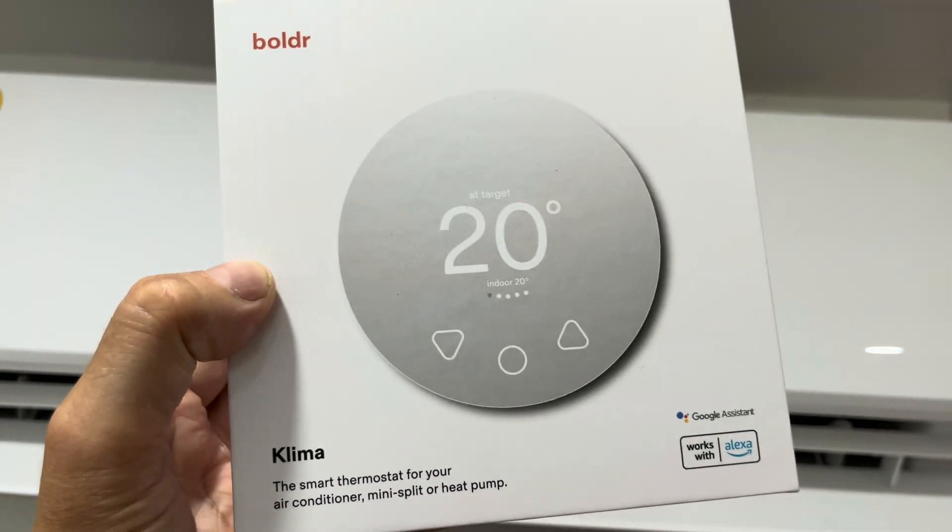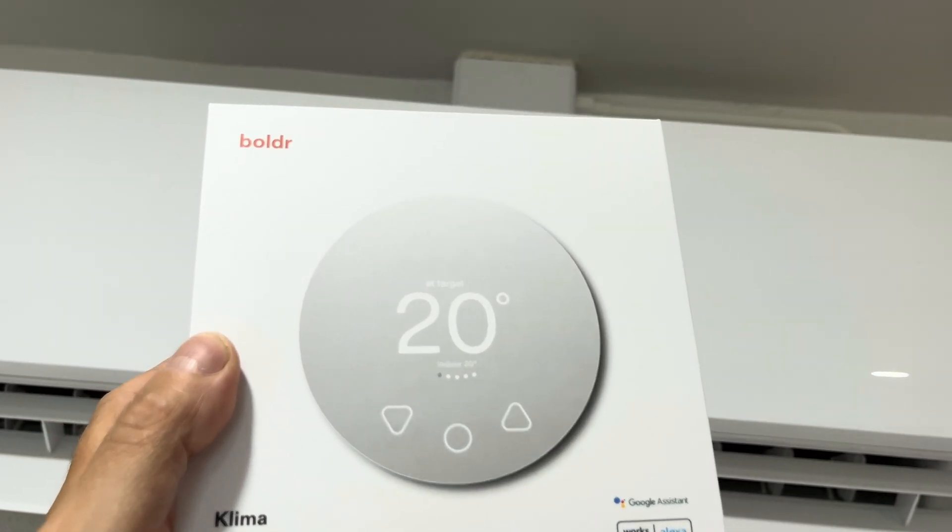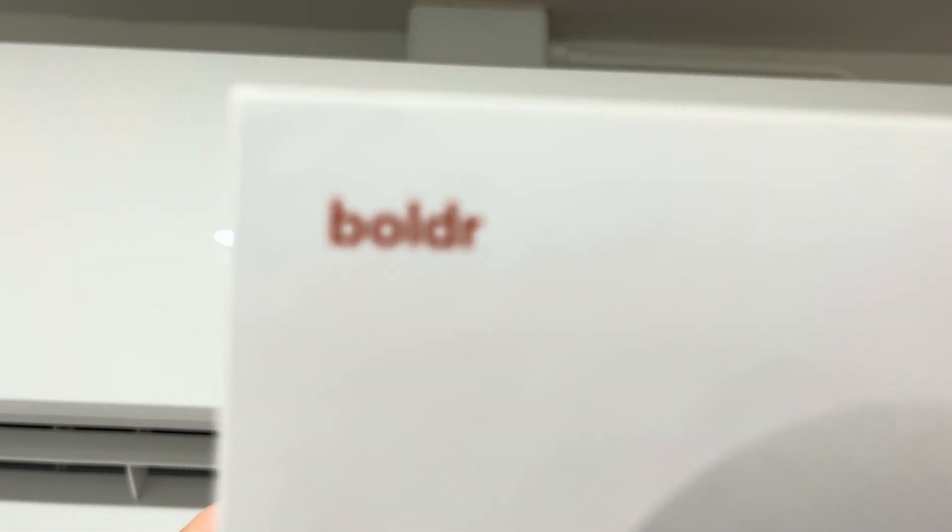That was it for the Boulder Klima smart thermostat. Hope you found the information helpful, and if you have any more questions or comments, please leave a message below.